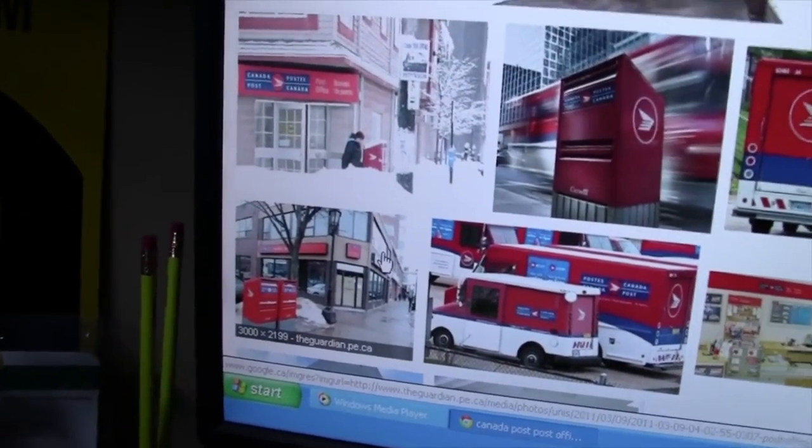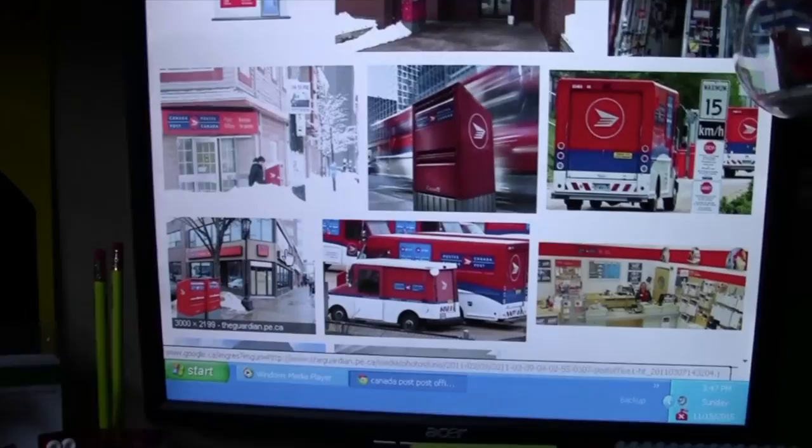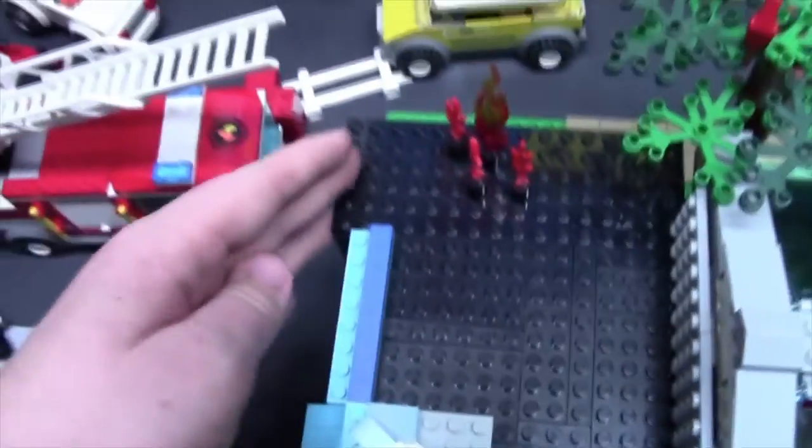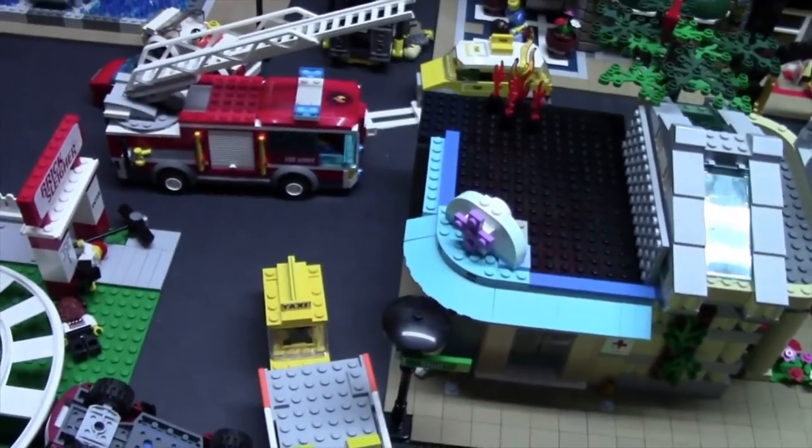This is going to be a very small MOC, about 8x14 studs long — very small, one story max. I just really can't decide what I want to do. Here is the spot that I will be putting it. A corner would work, so I'm just going to open up my parts and see what I have to work with.